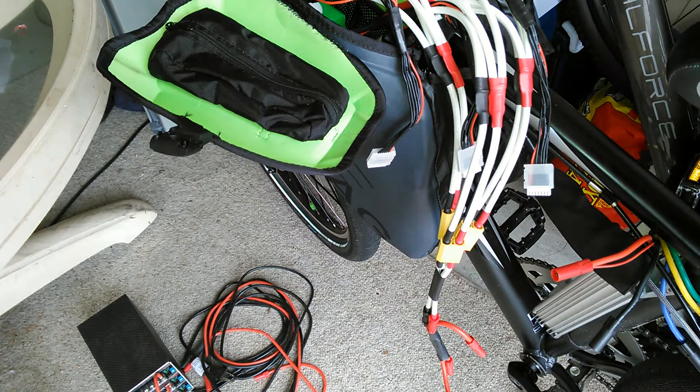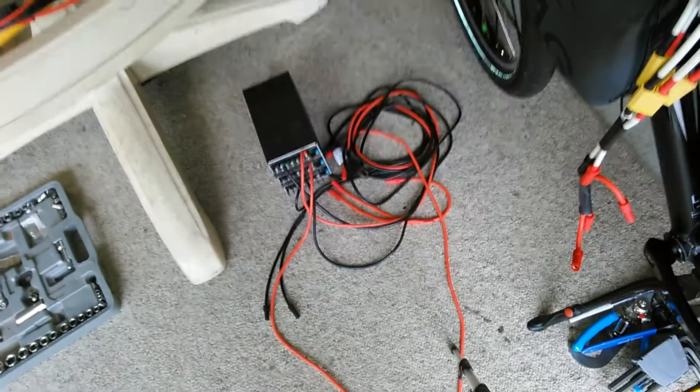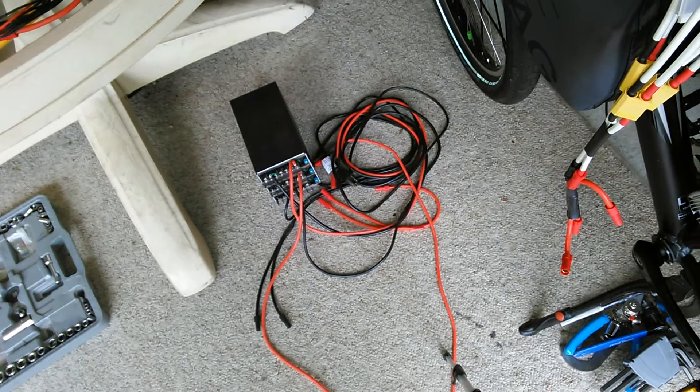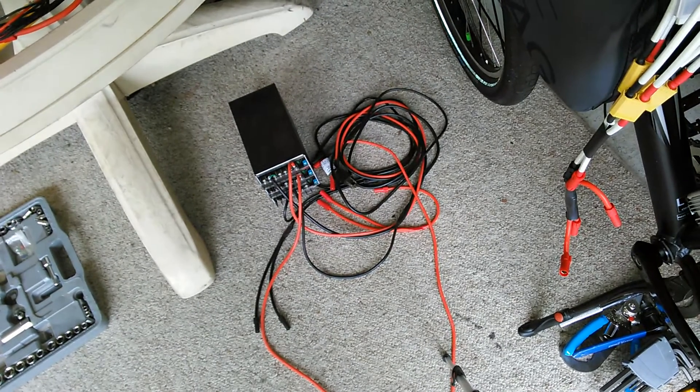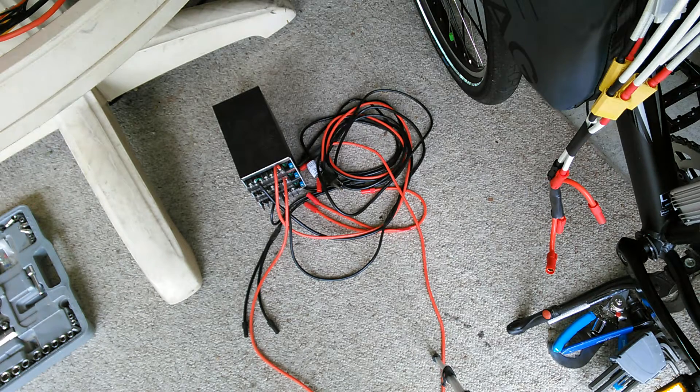I made a new harness this morning. I do have a bulk charger down there where I could just come in, plug in, and charge. But people want to do BMS setups and stuff like that. You really don't have to go that route. You just really need a good balanced charger and sit down and take the time to make a harness.